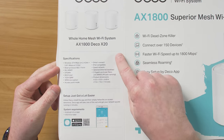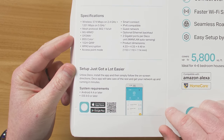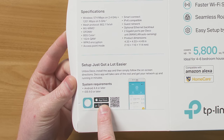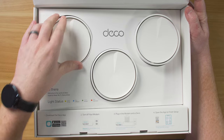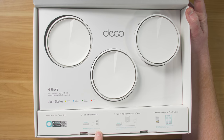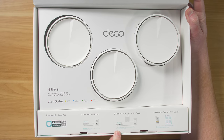You can see a few more specifications on the side if you're interested. We'll be using the Deco app to set this up, which works on Apple as well as Android devices. To set this up, we'll need to install the app, create an account, turn off our modem and old router, and then plug this into our modem. This is not a modem — you will need a modem that brings internet into your home.